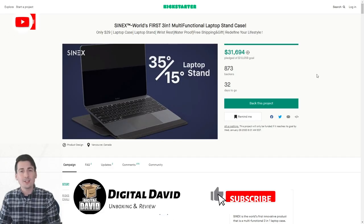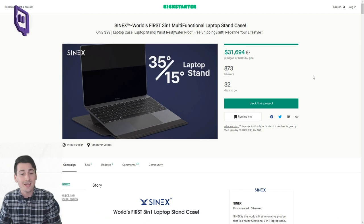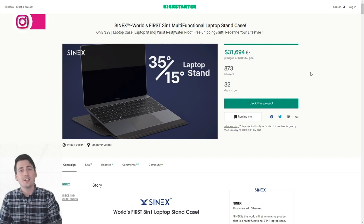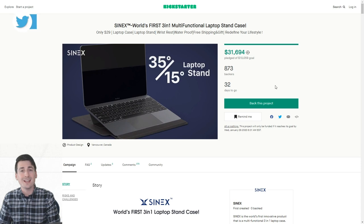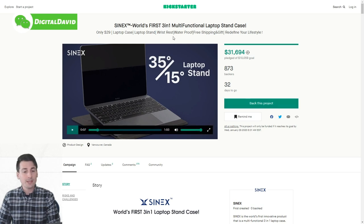Hey everyone, Digital David here. Today in this video we're going to be unboxing and reviewing the Sinex three-in-one multifunctional laptop stand case. This is a Kickstarter project and it's going to ship March 2020 guaranteed with free shipping. It's already met its goal with 873 backers and it still has over 30 days to go at the time of this video.